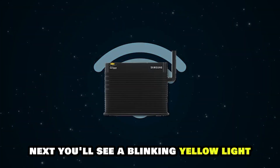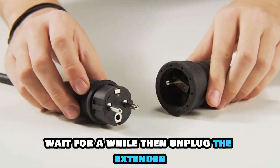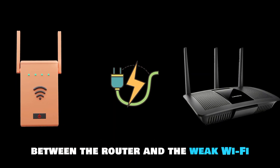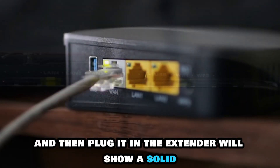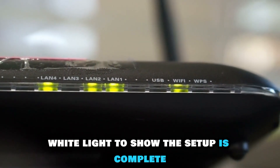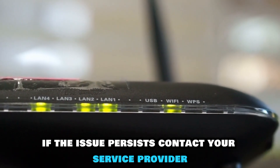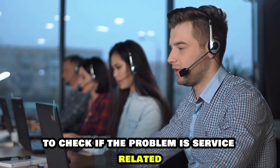Next, you'll see a blinking yellow light. Wait for a while and unplug the extender. Next, move the extender to a power socket between the router and the weak Wi-Fi area, and then plug it in. The extender will show a solid white light to show the setup is complete. If the issue persists, contact your service provider to check if the problem is service-related.